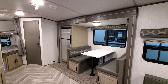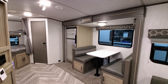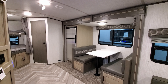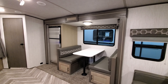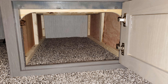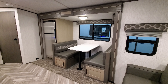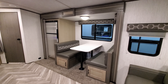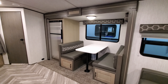We're now up in this new Shadow Cruiser 259 BHS trailer. Starting toward the rear section of the RV, you can see we have an electric slide-out system — push button in and out, nice and easy. It does have a manual override crank in case of failure. There's a traditional booth dinette in there that folds down into a small bed and has storage underneath.